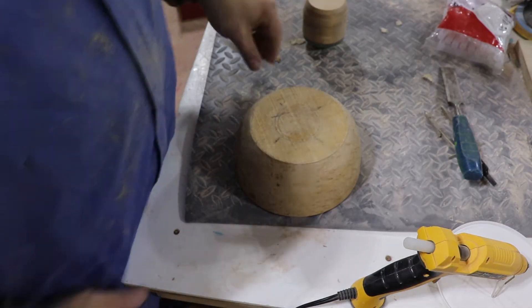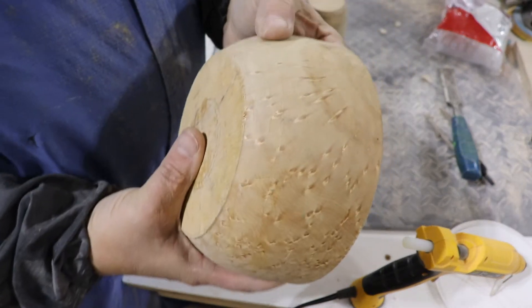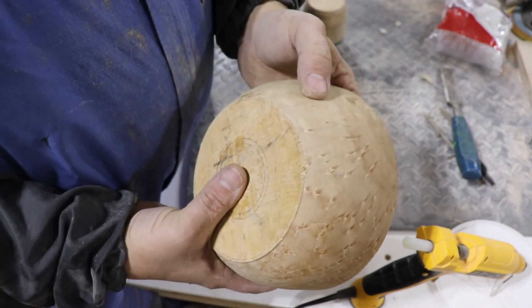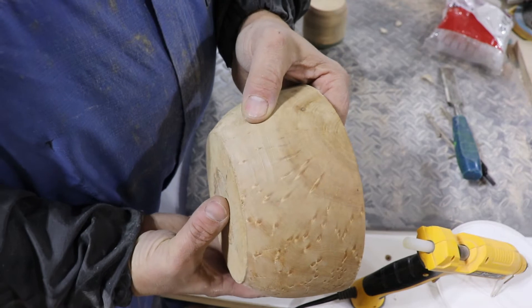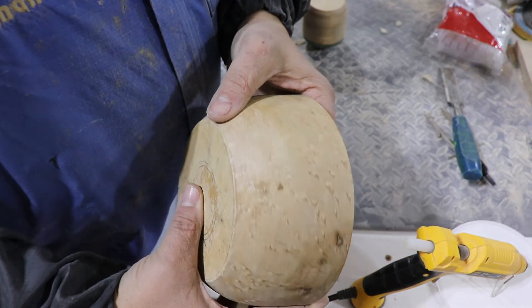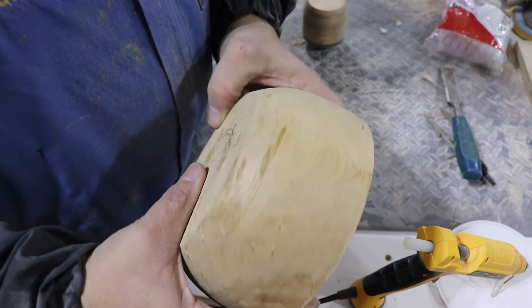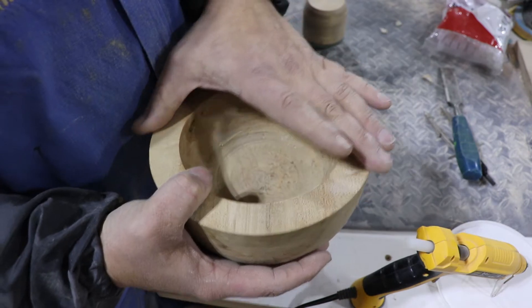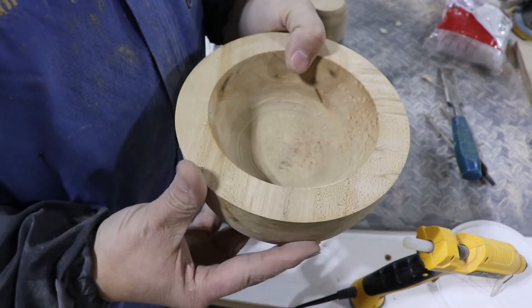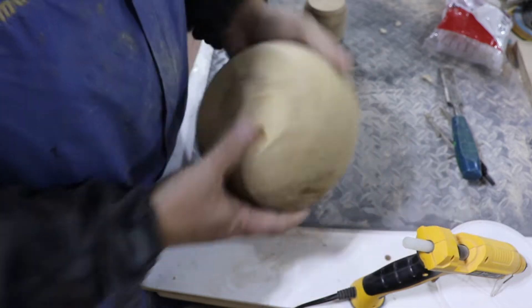Hi, welcome back to the shop, thanks for stopping by. In this video we're going to do a bird's eye maple bowl, and this is going to be the bowl I give away for the 750 subscriber mark that we attained last week. So there'll be instructions toward the end of the video on how you can win this. I went through my blank stash and found one that had lots of big bird's eyes in it — it's a little over seven inches in diameter and just a little over three inches deep.